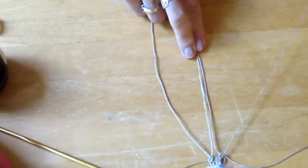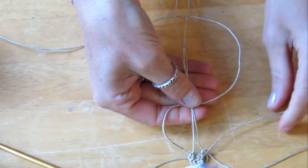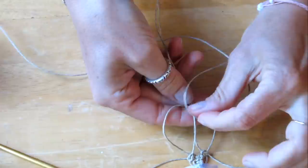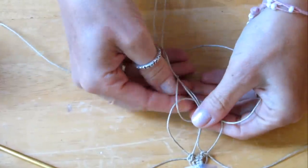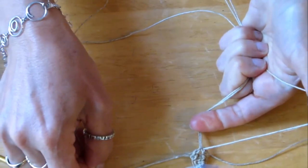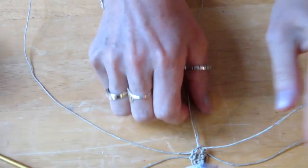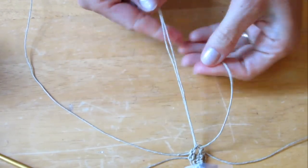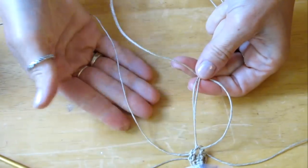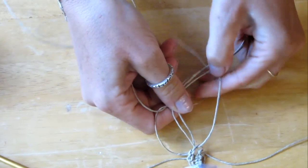We will only work with the four strands in the middle — two strands for the center. I usually start with my right side: I make a loop and go underneath the two center strands. I take my left strand, go underneath the strand that made the loop, go over and into that loop, pull it through, and then pull my knot tight over top of the two center strands. Now I do the other side: I make a loop with the left side, go underneath the two center strands, go up and inside the hole I just made, pull it through, and pull that knot tight.